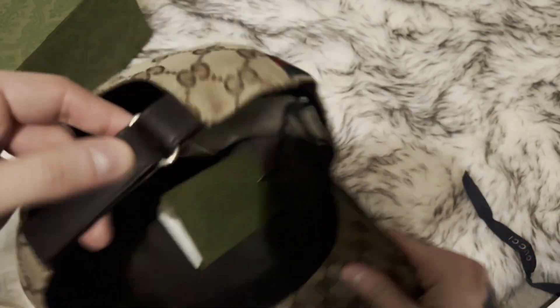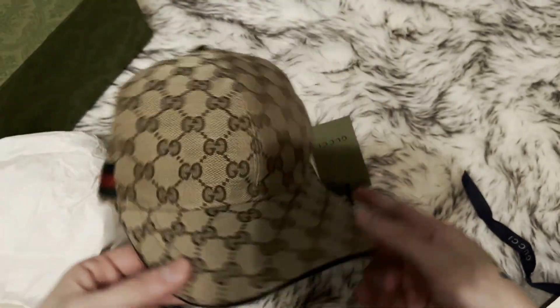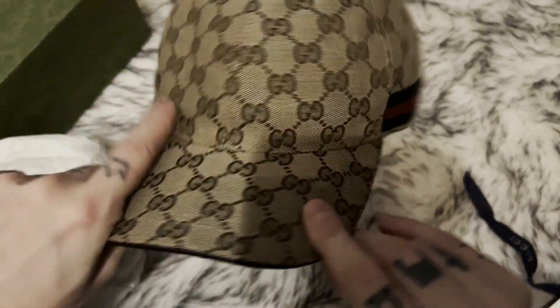Pretty nice. I picked size small, should probably fit me a little bit better. I have a size medium in black — it's a little bit too big. Brim a little bit curled, nice line patterns.